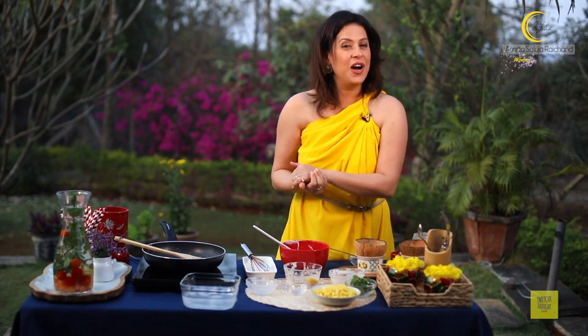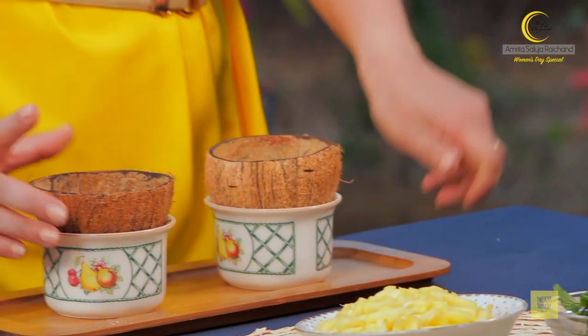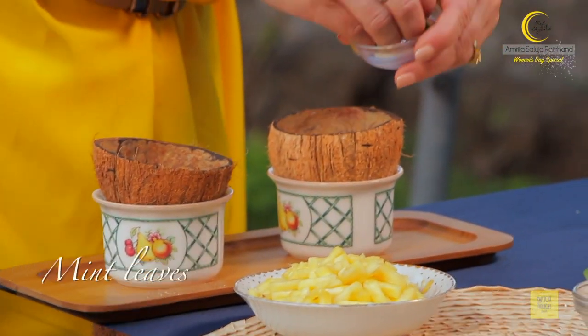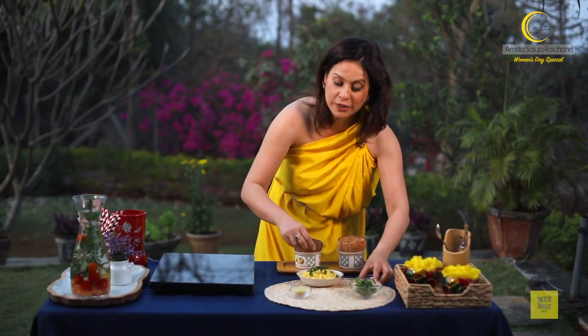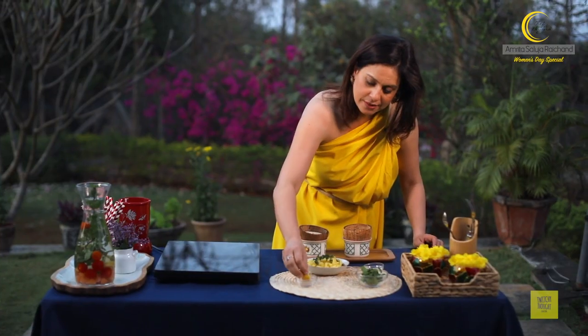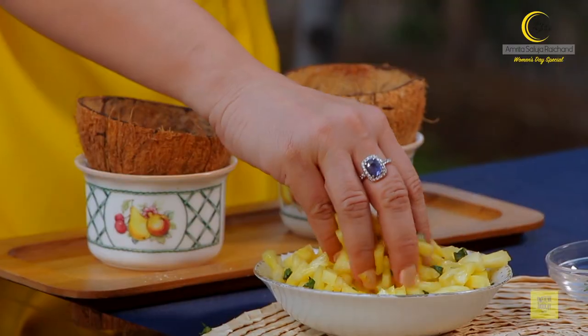I already have a set mousse ready, and I will show you how we will finally garnish it and indulge in it. I have the already set mousse here, and I have some fresh pineapple from the market here in Alibaba. Now add some mint leaves to this and squeeze a little lemon. Mix it with your fingers, and then I am going to top the coconut mousse with this mixture. So nice and fresh and minty and lemony and tangy.